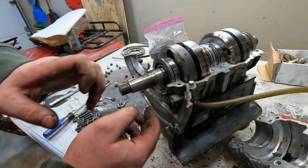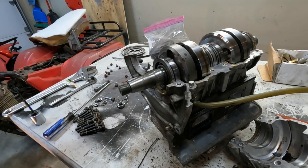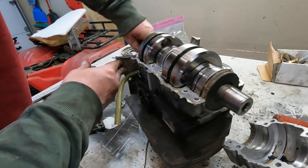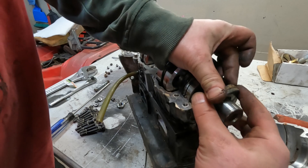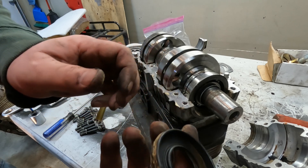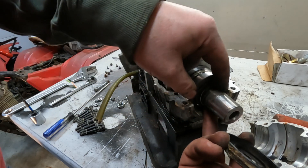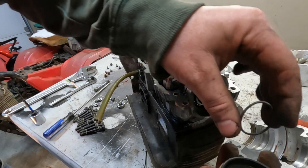The surface right here where the seal goes looks pretty nice on this crankshaft, so that's good. And this one — the spring is right here. So once again, no good. Both crank seals are bad.